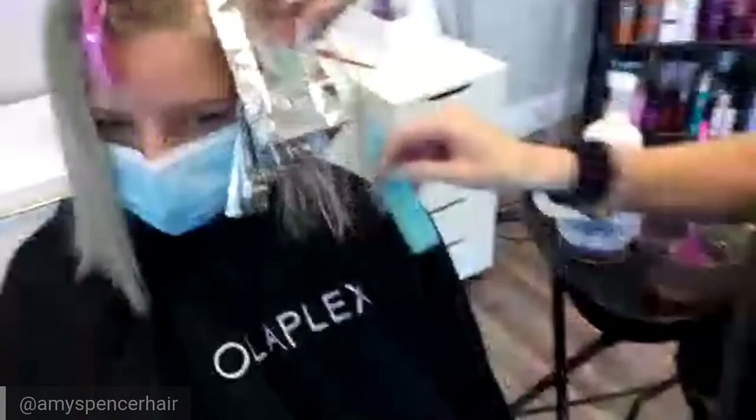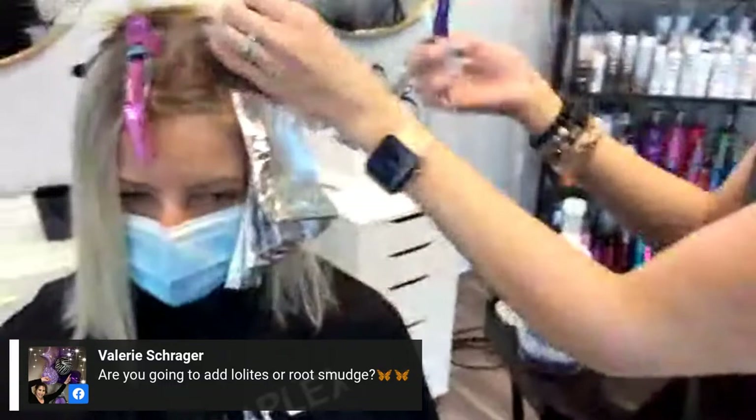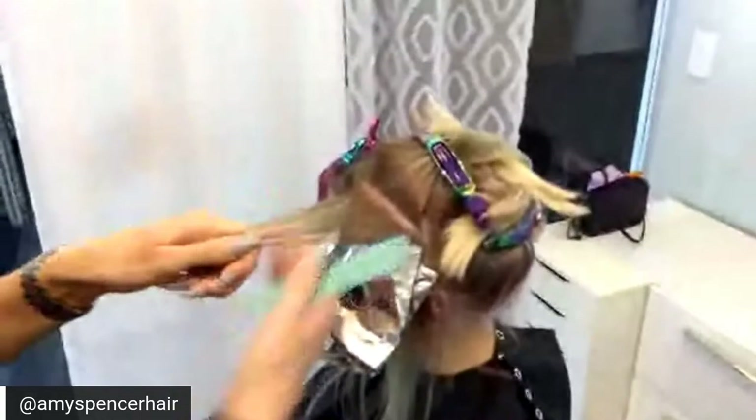The reason we detoxed her first using Malibu C is she has very, very hard water where she lives — like extremely hard water. If we didn't do that, we wouldn't get the proper lift or deposit from her toner. Are you going to add lowlights or a smudge? I am not, because we want her as blonde as possible. We will just be glossing at the very end with a very ashy toner.